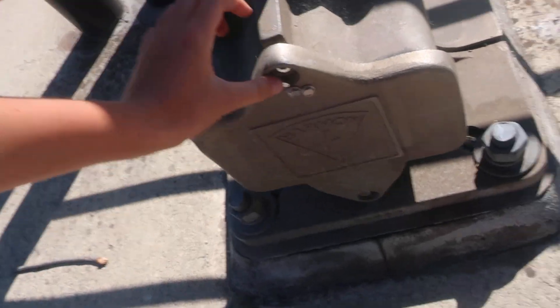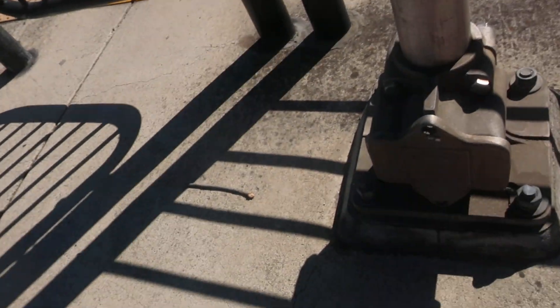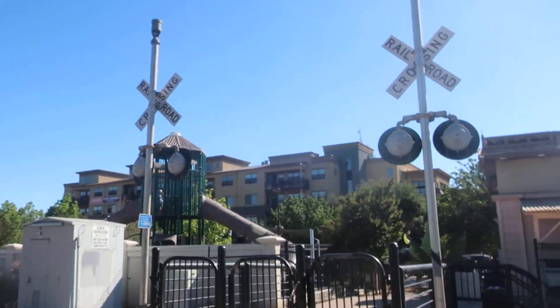Now a fun fact: this base cover is missing a piece on top. This one was actually open last time I was here, and one of the lights' rain shields was gone — I actually have it.